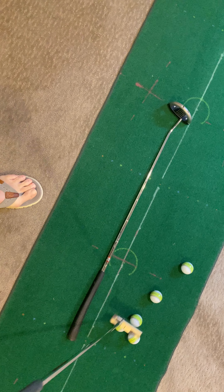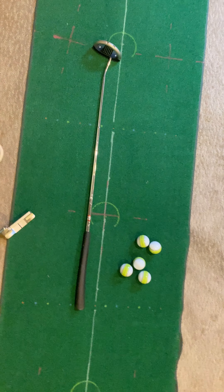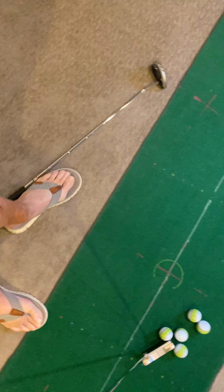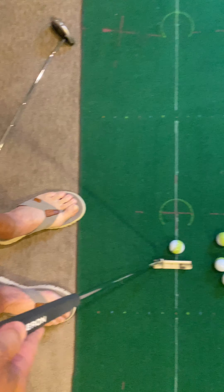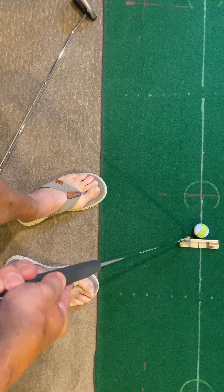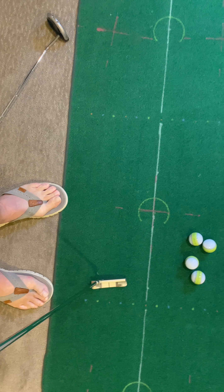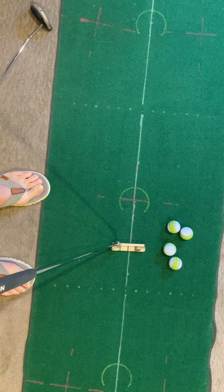I get four golf balls, and the reason I do that is because we're going to hit 20 putts. So I take my driver away and I'm going to stay right here and hit 20 putts from here. I want to feel what that stroke is like stroke distance-wise.